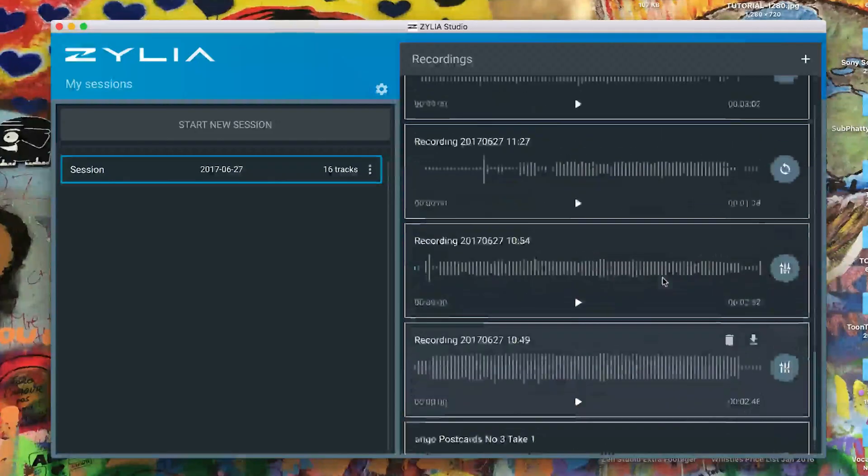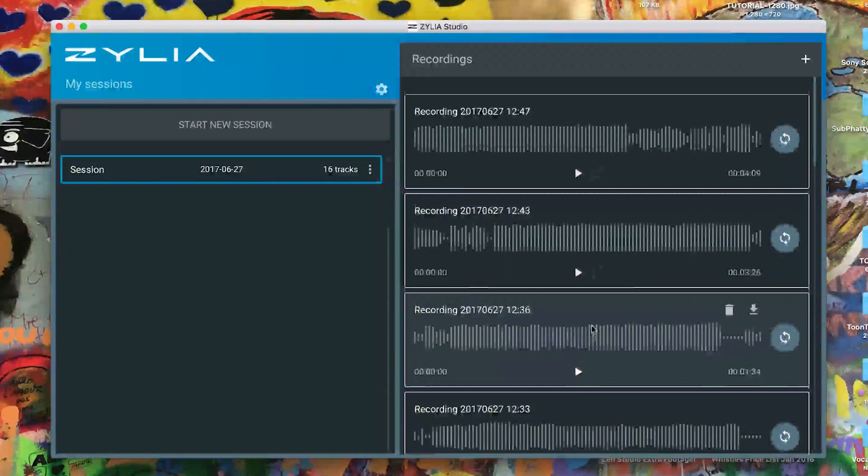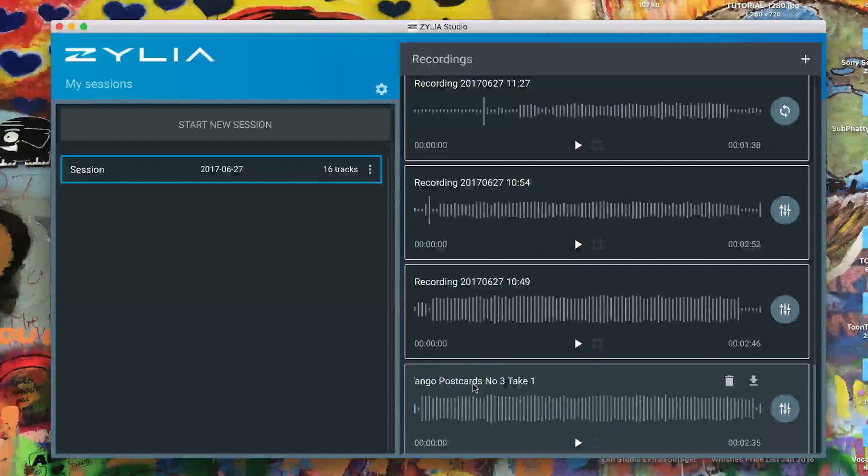The proof of the pudding is in the listening, so let's have a listen to some of the stuff we recorded. You can see all the tracks here — plenty of them — you can name these as you go through. Take number three was the one. This is basically what you get when you play back straight from the headphone jack of your recording system.